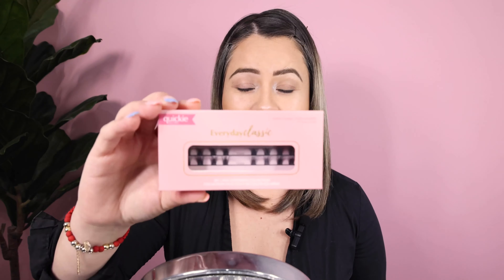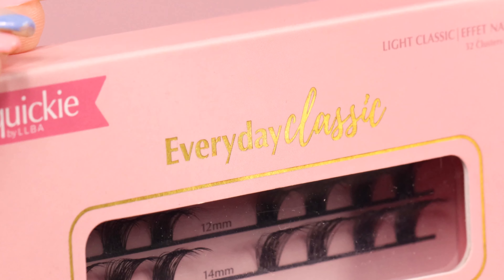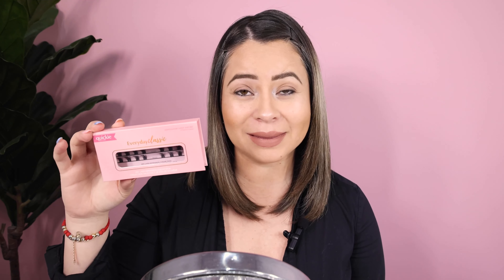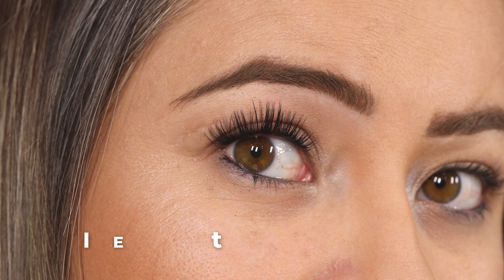For our next DIY lashes, we're going to do the Everyday Classic. These ones are ideal for people that want to have the look of lash extensions but at the same time don't want it too dramatic — maybe for someone that has small lashes. I'm going to be showing you the doll eye set: it goes longer in the middle and shorter to the sides and inner corner, kind of like a fan shape.